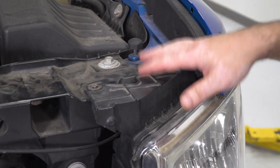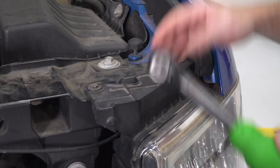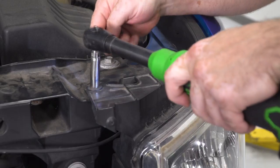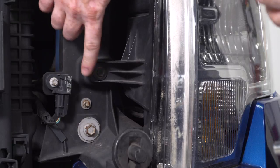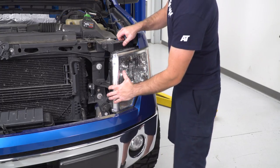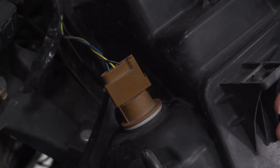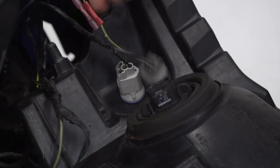With the hood open, you can see the two top bolts on top of the headlight, and there's also one along the side. You'll just need your 10-millimeter socket on a ratchet to remove those. There's another 10-millimeter bolt along the side — take your 10-millimeter socket and pull that out. Now that you have your hardware pulled out, you can remove the headlight from the vehicle. With the headlight pulled out, you can start unplugging your light bulb sockets from the back, and once they're all unplugged, set your headlight aside.